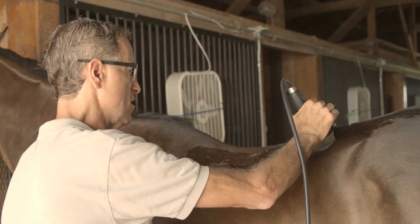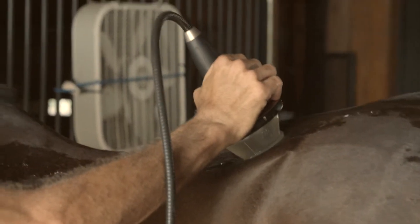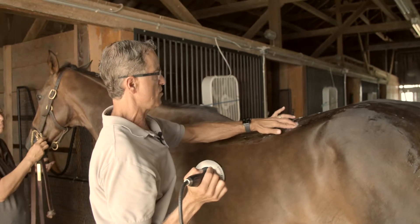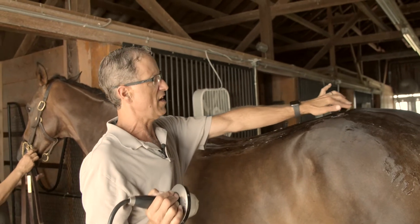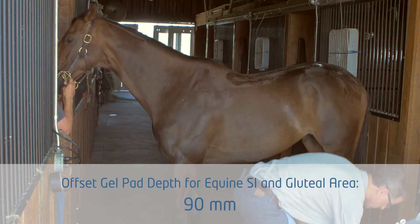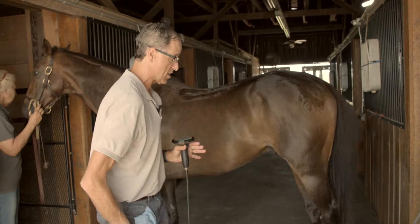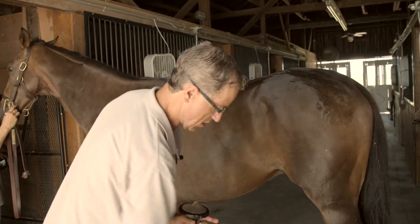Basically going along the typical meridian along the spine where horses typically get sore. Along here I use the 50 millimeter probe. Now when we get into the SI area and gluteal area, I'm going to switch offsets and go to a deeper probe. This is by far and away the most powerful system on the market for getting into these really important deep gluteal areas and SI areas.